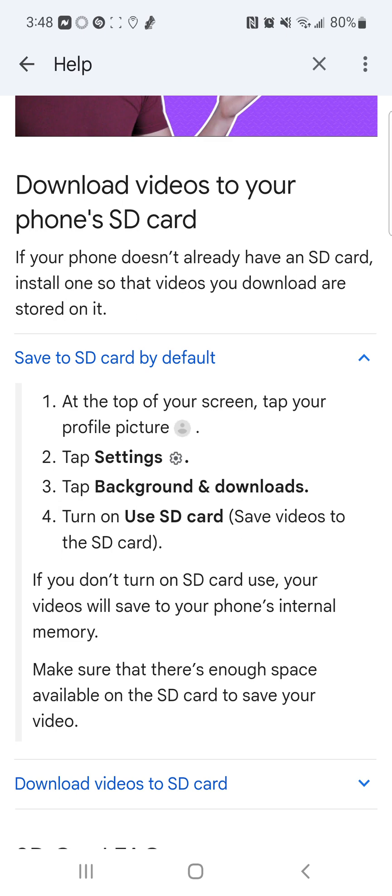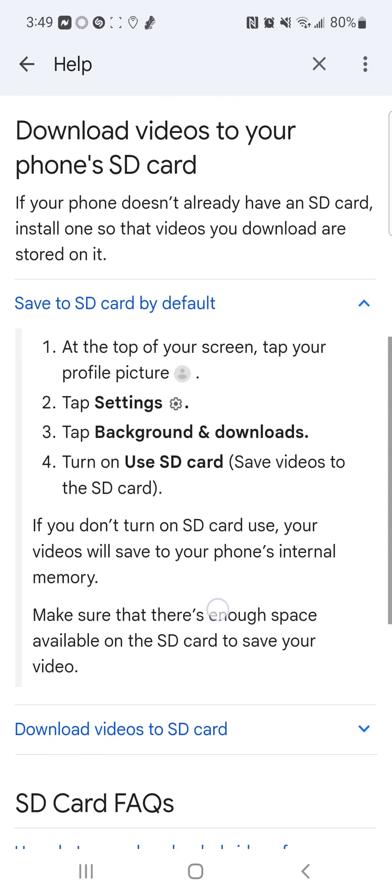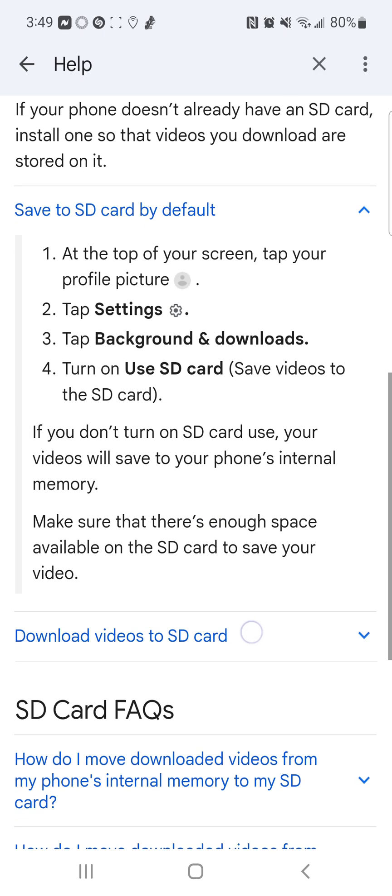If your phone doesn't already have an SD card, install one so that videos you download are stored on it. This is for those that have phones with micro SD card capabilities — we already know which phones don't have it.